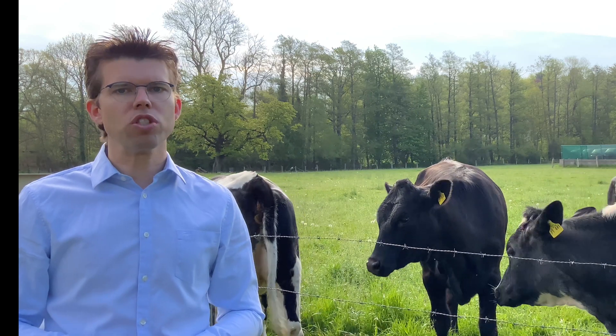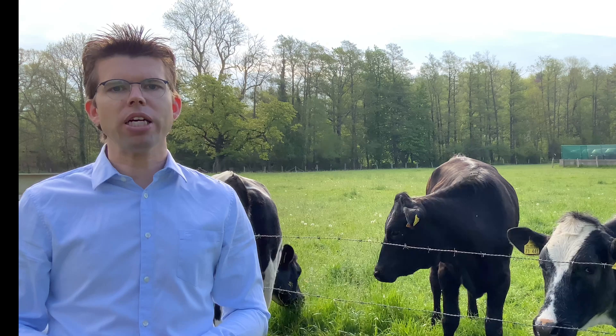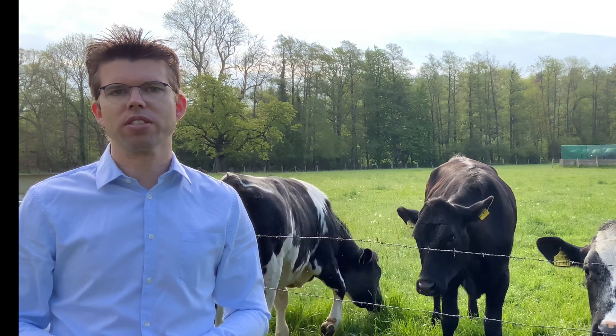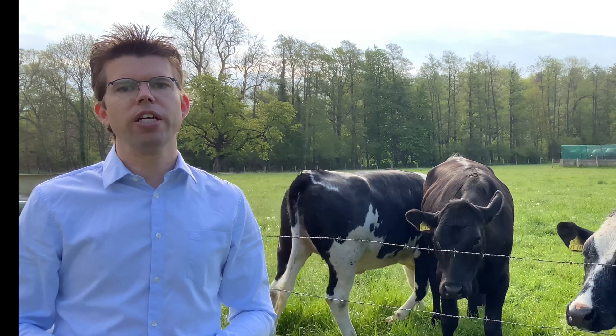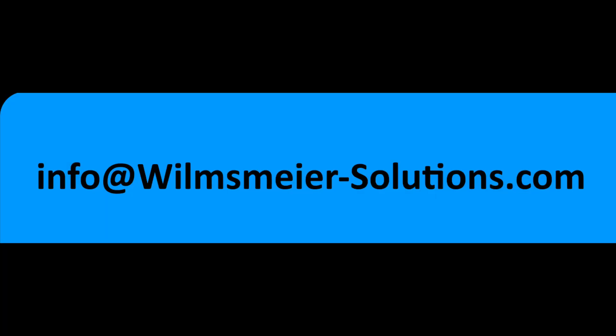What other applications do you see in your area? What other applications come to mind when it comes to smart farming? Feel free to share — get in touch with me on social media, here on YouTube, or send me an email.